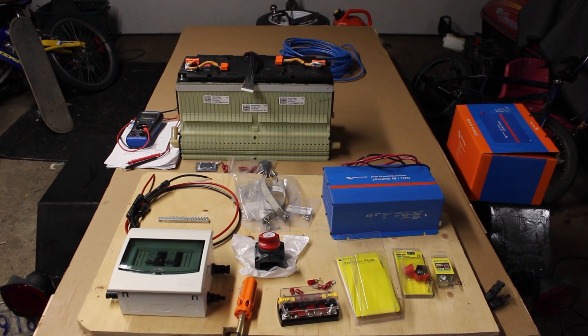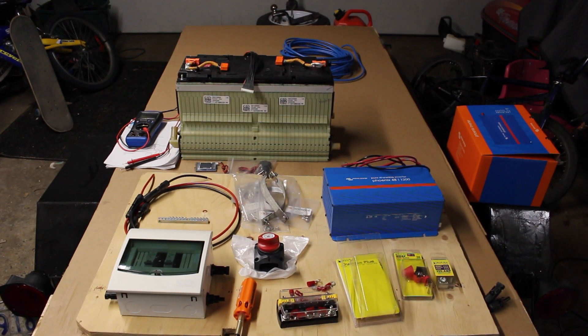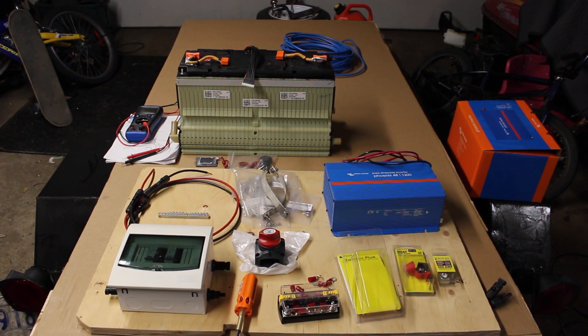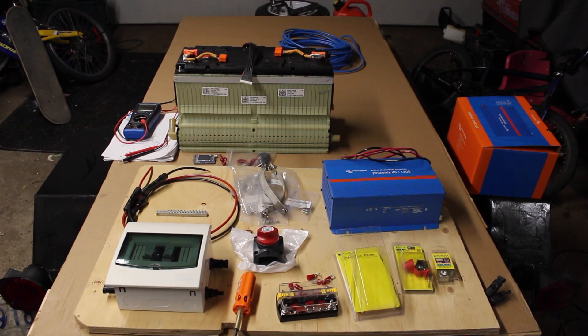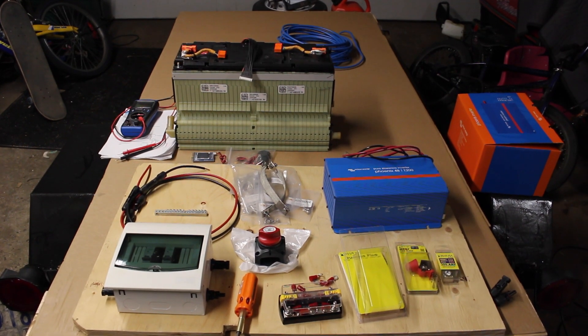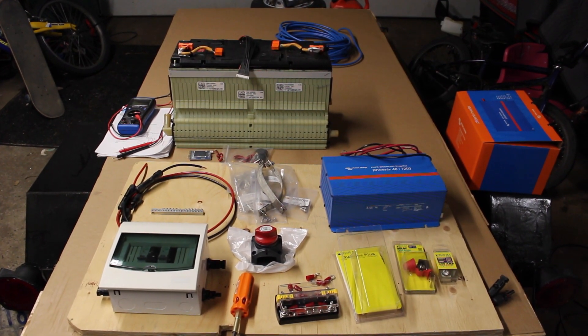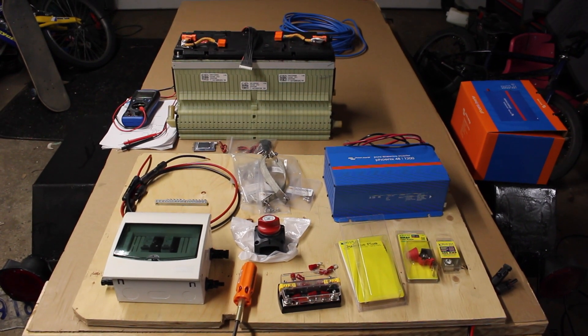Welcome to the next step in the off-grid cabin — a major upgrade to our solar setup. As some of you may know from watching our videos, we've been operating on a 100 watt panel and some leftover batteries we found. That's been good enough for our water pump and lighting, but we want to get a refrigerator going. So we're embarking on an experiment here.